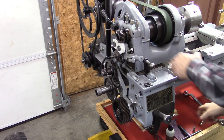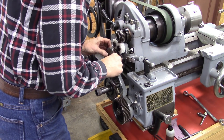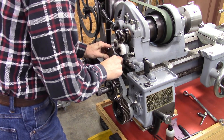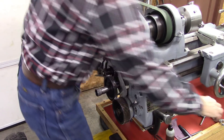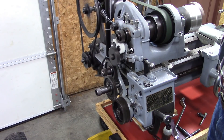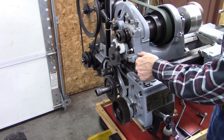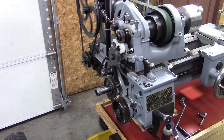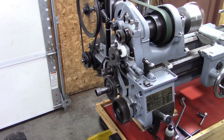It feels good. We'll see. Yeah, that's quite a bit quieter. I think I've got some other noisy gears in there. Try it the other way. Oh yeah, that's a lot better.